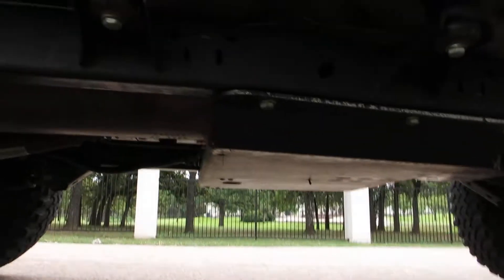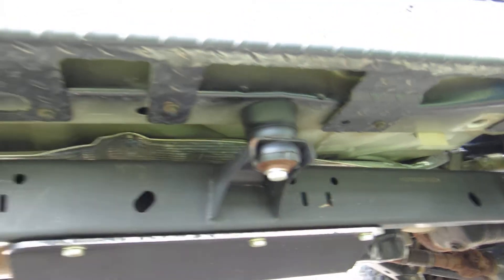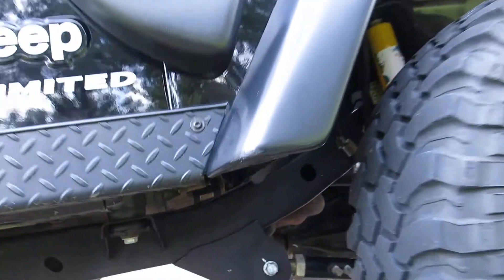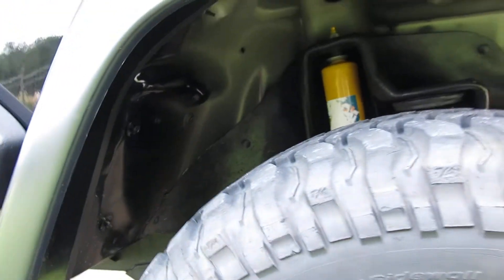Up underneath you can see the skid plate is flat — it's called a tummy tuck. It's got a very minor minimal body lift and a short arm suspension, and the suspension is made by an Australian company called Old Man Emu.